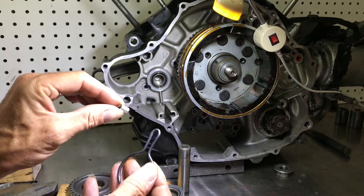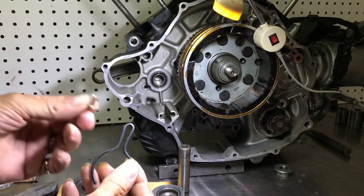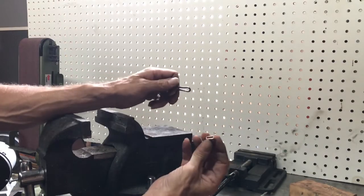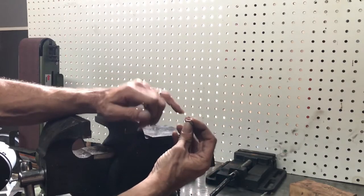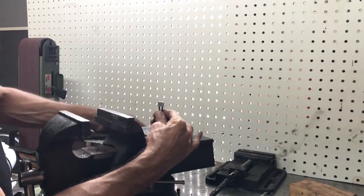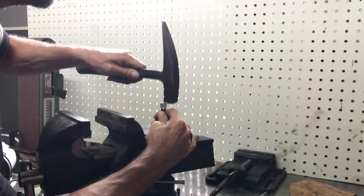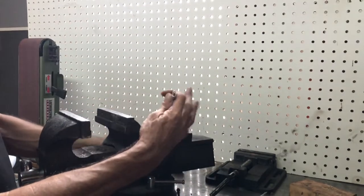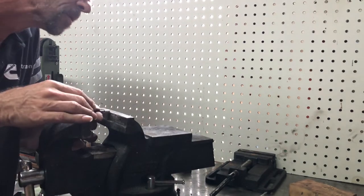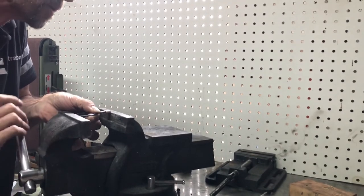Now we got that off. All we got to do is install our little clip clip onto it. We'll switch over to the vice. The easiest way I've found is to start with the copper side — just get it started on there, then take a hammer and tap it in a little bit to make sure it's seated well.